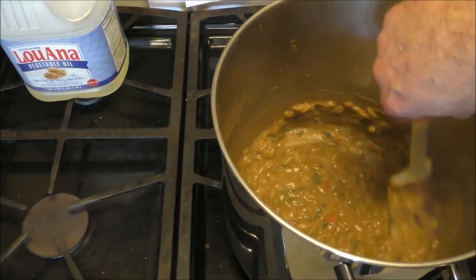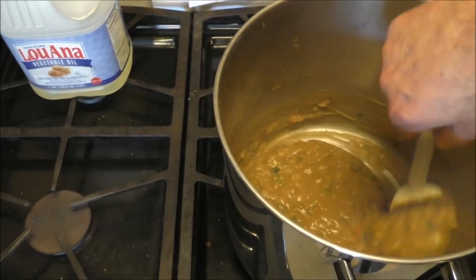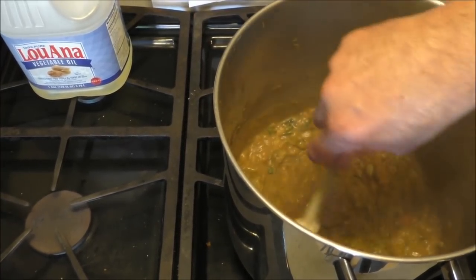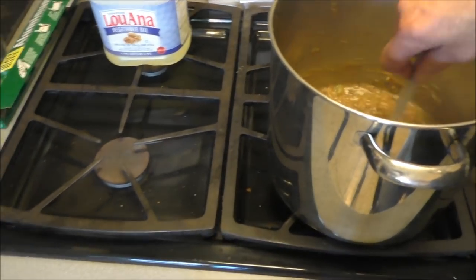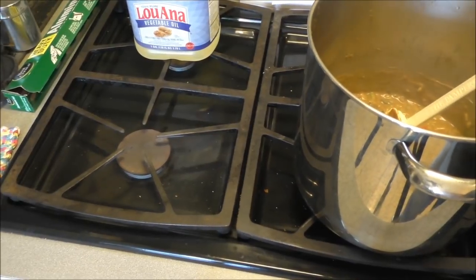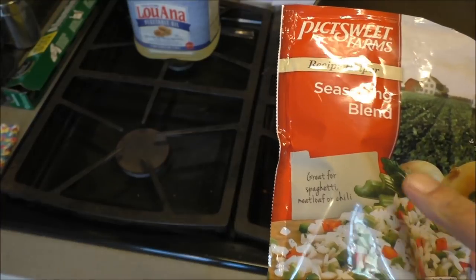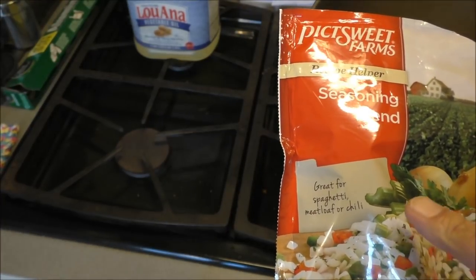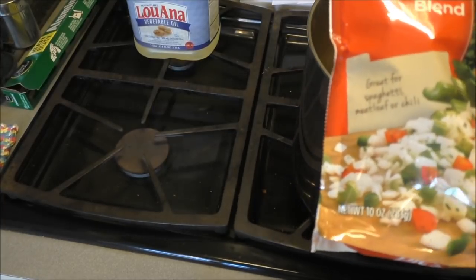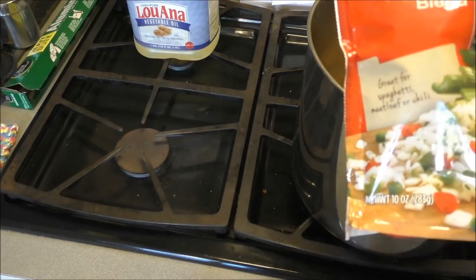You can make this totally vegetarian using greens like collard greens and the trinity. Trinity is what we call the season blend down here — it's bell peppers (green and red), celery, and onions, with parsley. There's no salt or pepper pre-added, so we gotta add that to the pot.